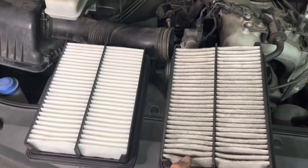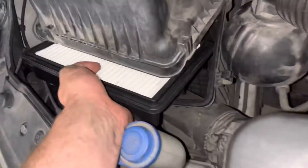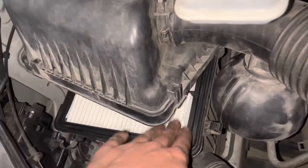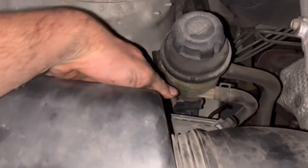So there's a comparison of the two filters. New filter just pops in, the airbox pops on, and then four clips just clip up like that.